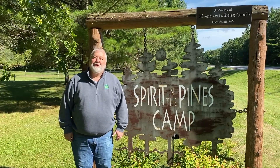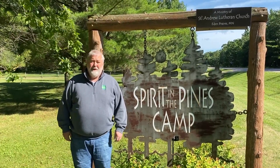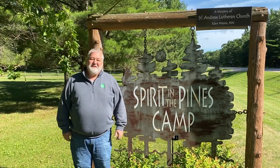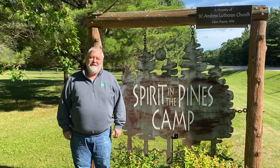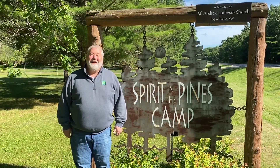I'm Camping Ministry Coordinator, Burke Hanser. The videos you've watched have been brought to you by Spirit in the Pines Camp, an outreach ministry of St. Andrew Lutheran Church, Eden Prairie, Minnesota. Thank you for watching and God bless you.